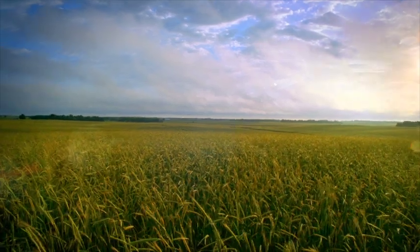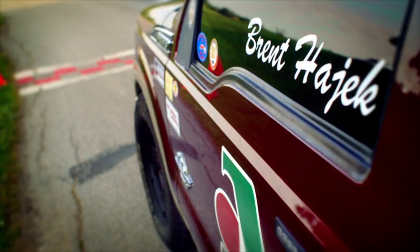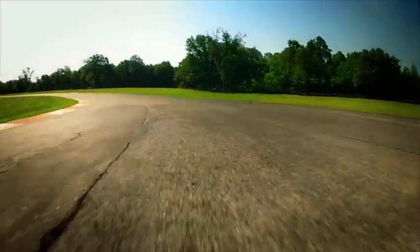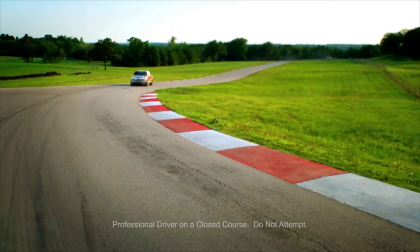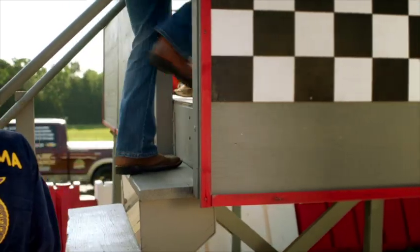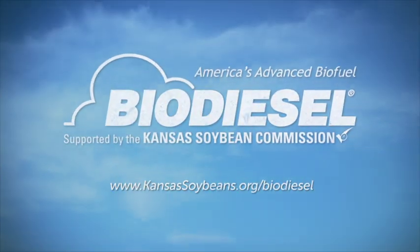American innovation is being driven in places you might not expect, by people like Brent Hayek, an Oklahoma family farmer who recently set a world land speed record in a Ford Super Duty pickup truck powered by renewable B-20 biodiesel. Advanced performance is here now, putting America on the fast track to more jobs and energy independence. Biodiesel — America's advanced biofuel.